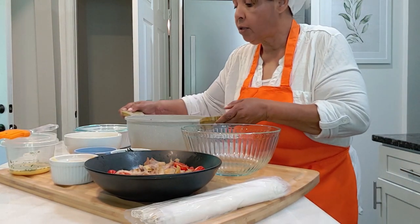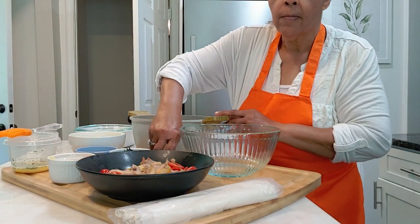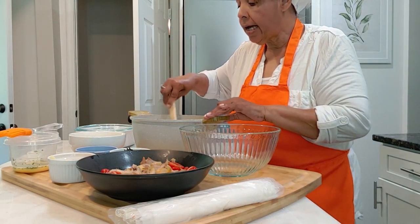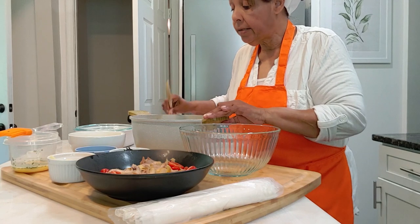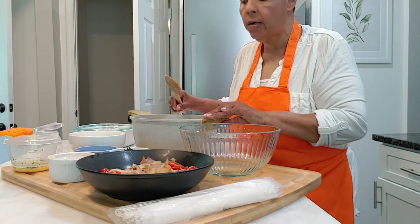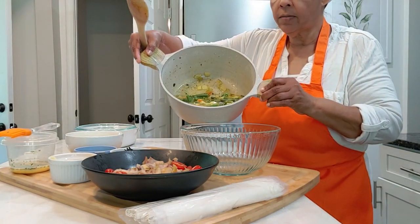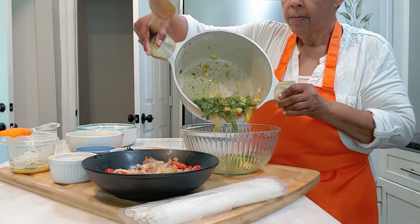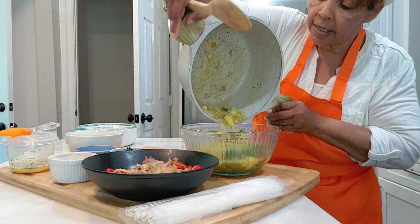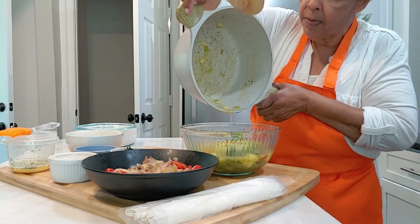Alright, so in this pot I have cooked the chicken — four big drumsticks. After I took the drumsticks out to cool and debone, I put in the vegetables. Here are the vegetables: potatoes, fresh green beans, broccoli, carrots, parsnips, onions, and red bell pepper.